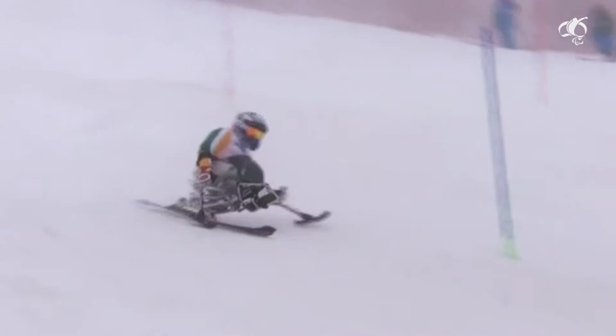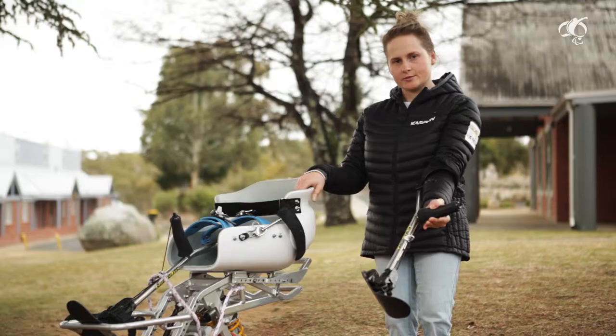I also have these things called outriggers. Once I pull the string they come down like that — they're just there to give you a little bit more direction.